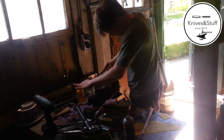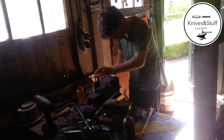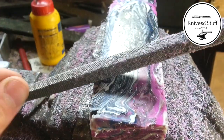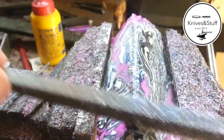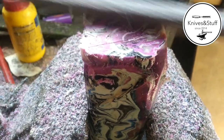I use rasps and files to round off the edges of the mallet, but you can use any kind of grinder for this. Now I'm shaping the face of the mallet.